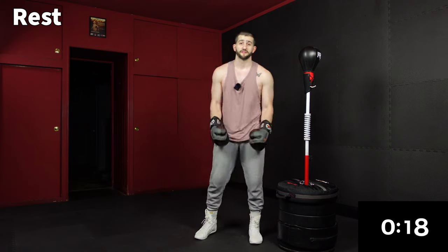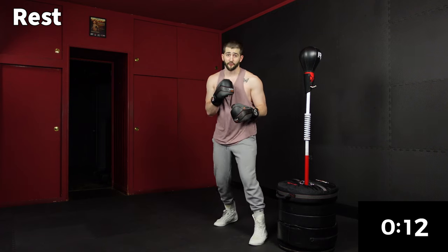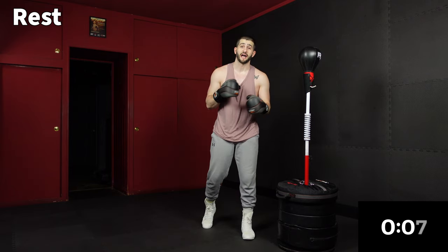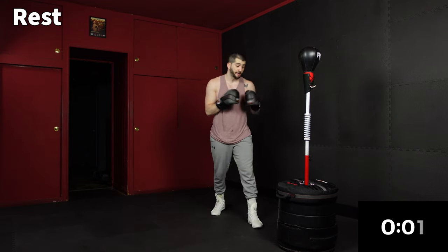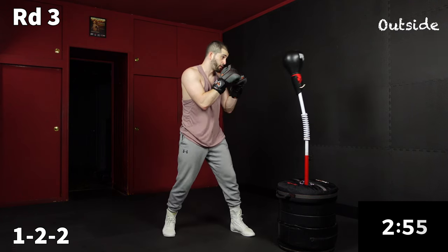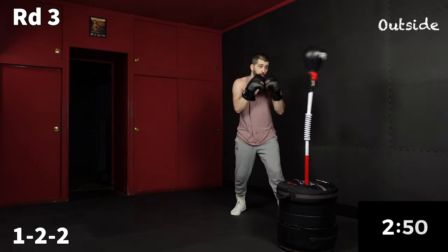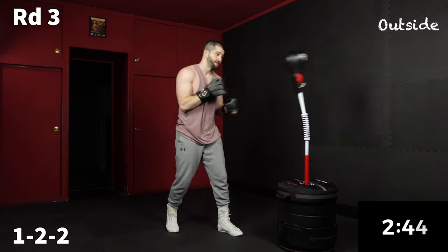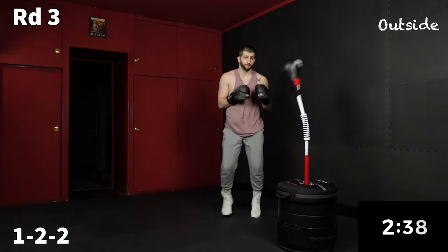In 20 seconds we're going into round three. The good news is round three it's just punches — we're going to take a round off from the abs and go back to that range drill: outside, inside, outside, inside with a freestyle at the end. Starting with the outside combo — one, two, two. Remember, as far away from your bag as you can when you're working outside. Go at the speed and power you're comfortable with, and once you let that mind-body take over, just let it fly.